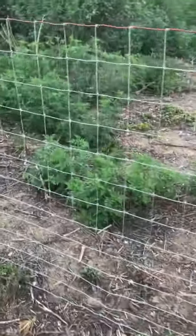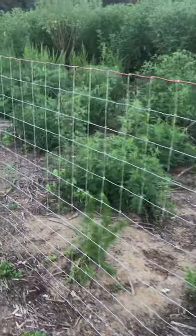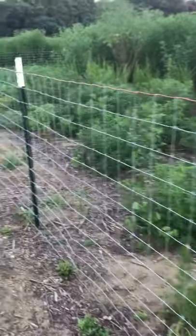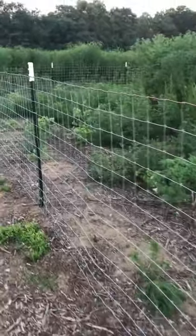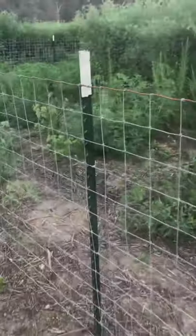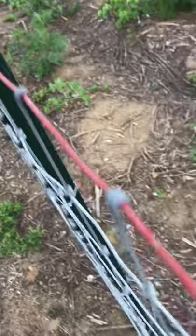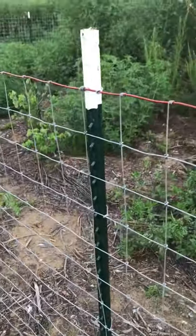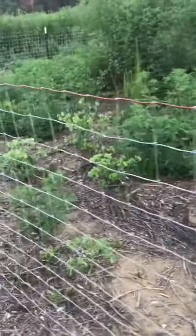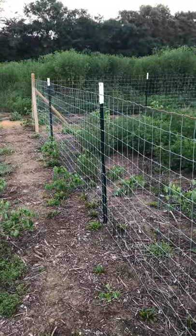The squares have about four-inch openings. We use just a 330-foot roll from Tractor Supply — it did about an 80 by 80 square area. We also use six-foot t-posts with t-post clips, about four on each post, which is kind of overkill but we wanted to be super secure. We have about 30 t-posts for the 330-foot roll of fence.